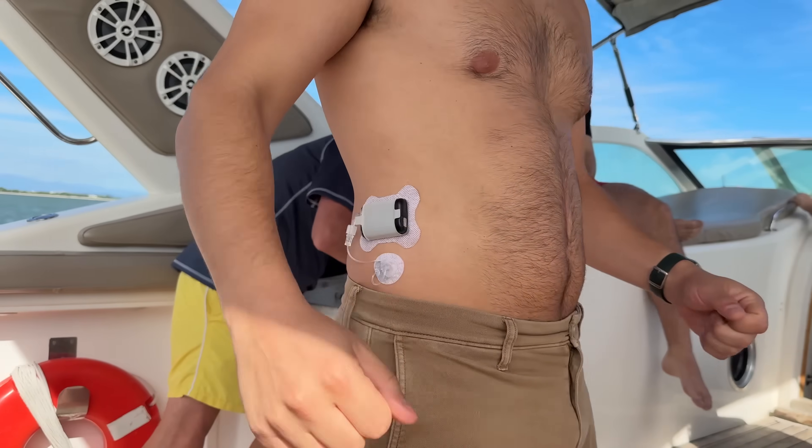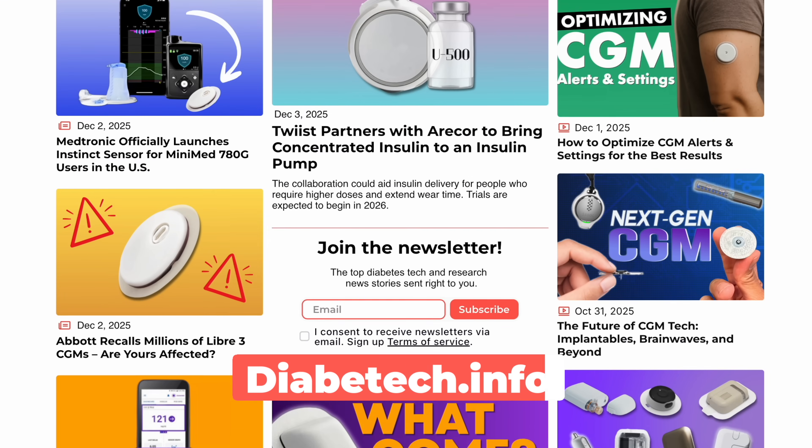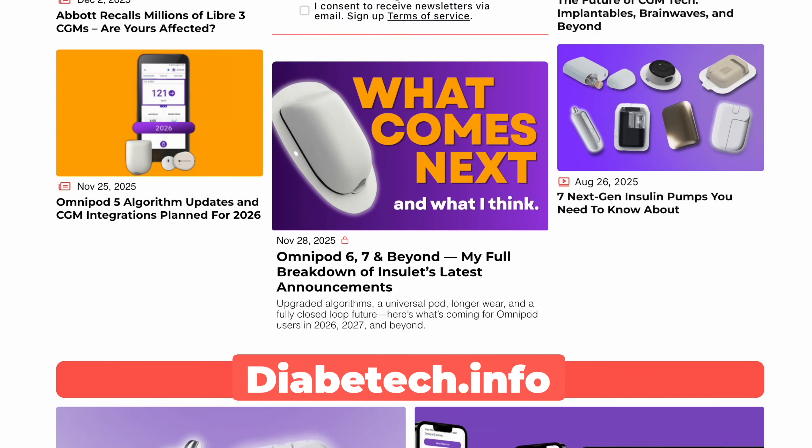I'm Justin. This is Diabethtech. I have type 1 diabetes, and on here I talk all things diabetes tech news and research. We've got a podcast on Mondays where I talk to industry leaders, and this show on Fridays where I dive deeper into the tech, my experiences with it, reviews, and our website, Diabethtech.info, where we write the latest news in articles.